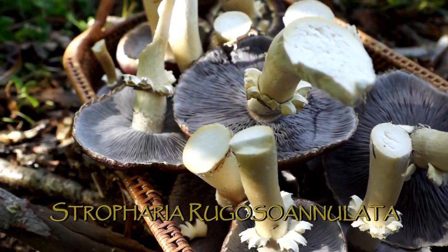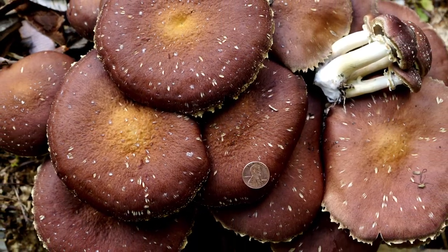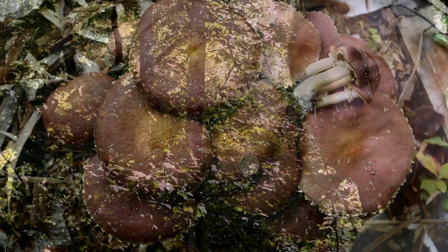These grew to this size in two days. Some of them have probably a one-foot diameter at the biggest. Stamets — the guy who owns the company that I ordered them from — claims he's got them up to about two feet in diameter before.